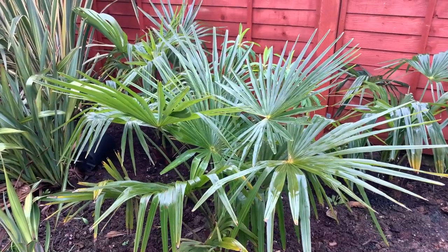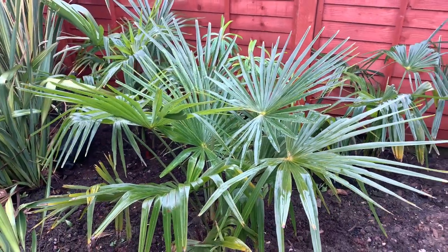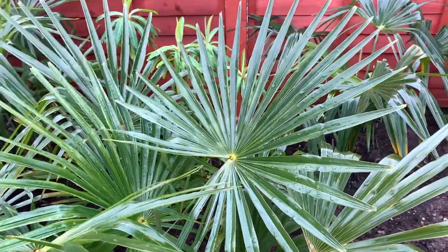Thanks for watching — just a quick walk around the garden sharing my thoughts on what I'd need to do if temperatures dropped those extra few degrees. We've been quite lucky here so far, but it's certainly been a colder year than previous with more consistent cold and more frosts.